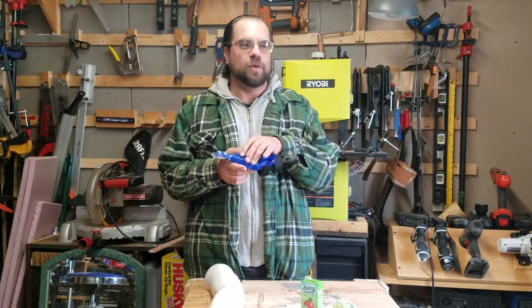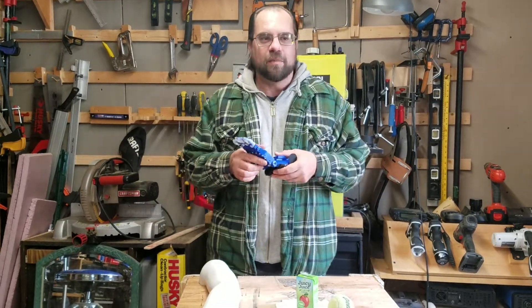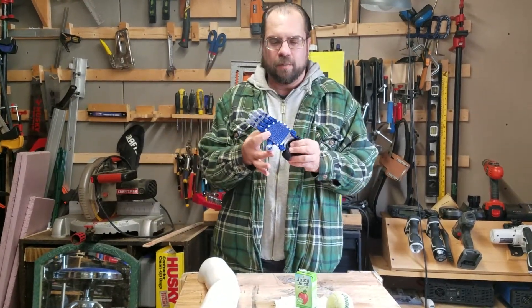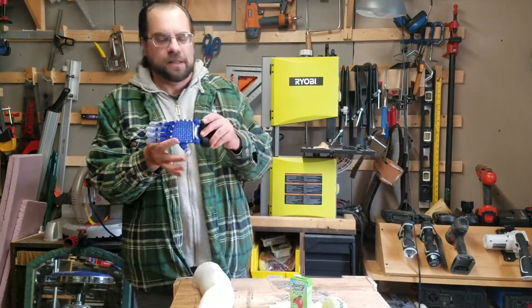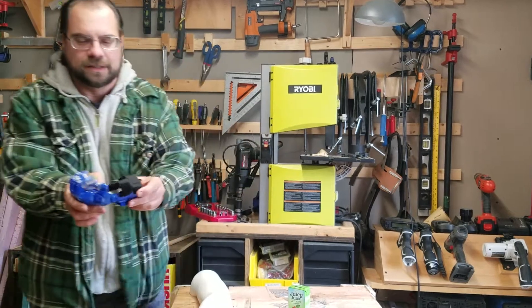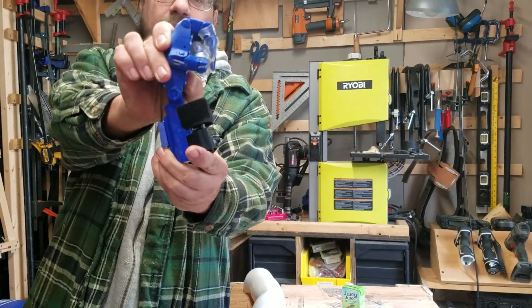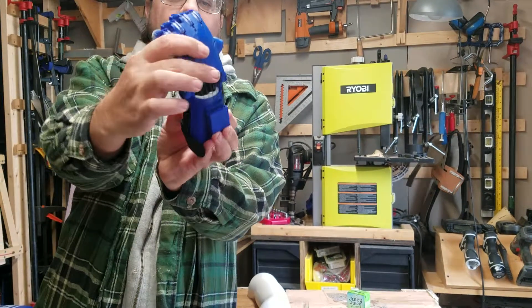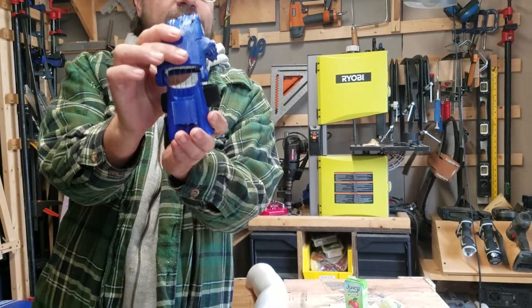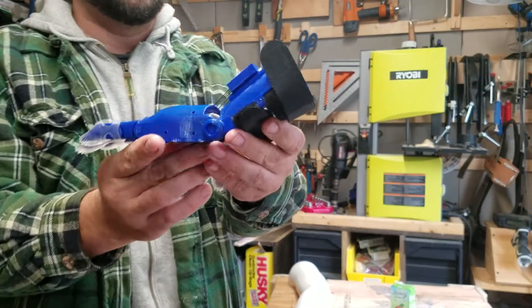I'll begin by manipulating the hand in multiple directions and bending at the wrist. As you can see, the fingers close, and the fingers touch the thumb. The strings are nice and tight, demonstrating this by turning the hand in different views.